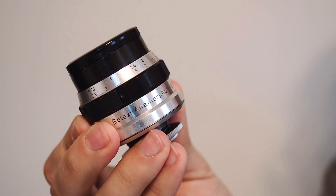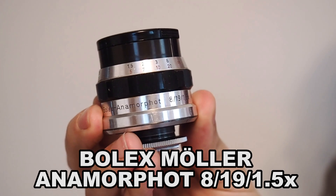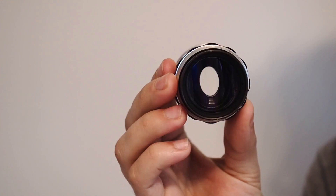Today I found an old anamorphic adapter — it's the Bolex Anamorphot 8/19/1.5x. It's a tiny little lens, and I'm assuming it was made for 8mm cameras, though I didn't research this. Anyway, it's compact and solid, made out of glass and metal — old engineering at its best.